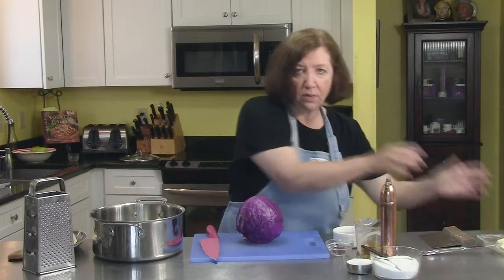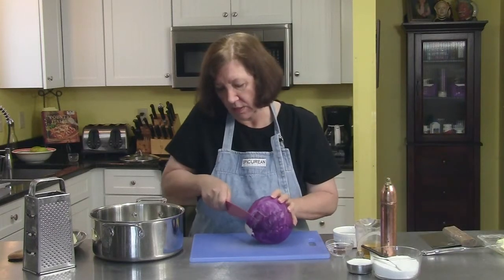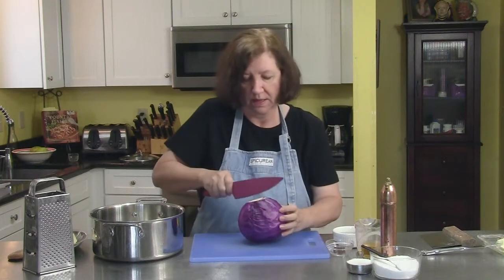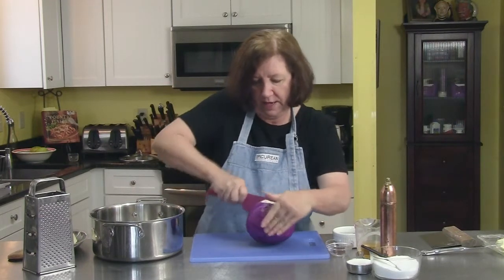Now I'm going to get our cabbage ready — cut off the stem end, and put it in half.